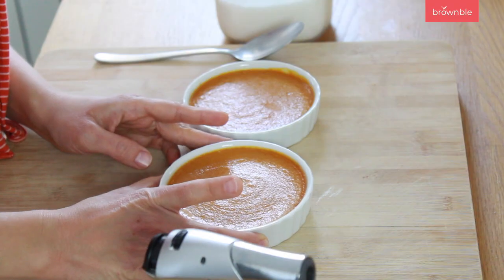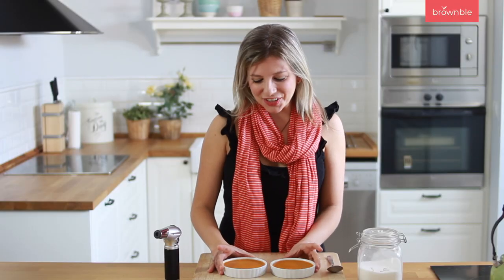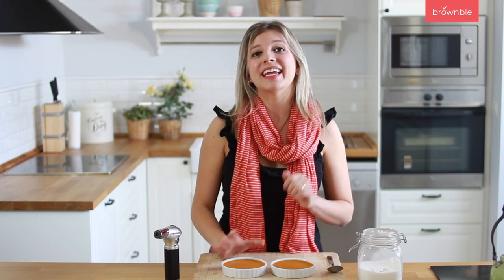Once your crème brûlées are out of the oven, you're going to see that there is a lot more firmness to them and they just look beautiful, but they're not ready. They need to set and chill in the refrigerator for three to four hours. So this is really a simple recipe but it does require a little bit of planning ahead of time so that you have enough time to chill these and let them set.